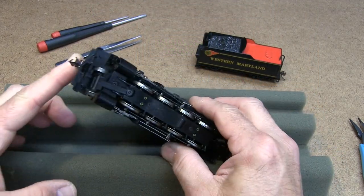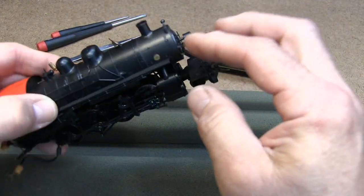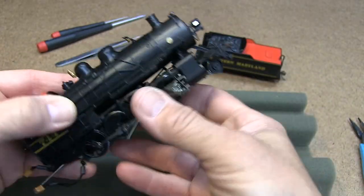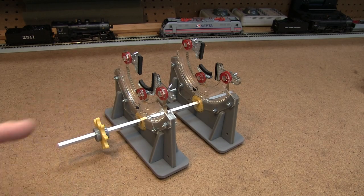No matter how careful you are, you can sometimes damage your locomotive when working on it or performing maintenance procedures. There has to be a better way to handle the locomotive. This is the better way to do it — this is the multi-angle rotating locomotive cradle.